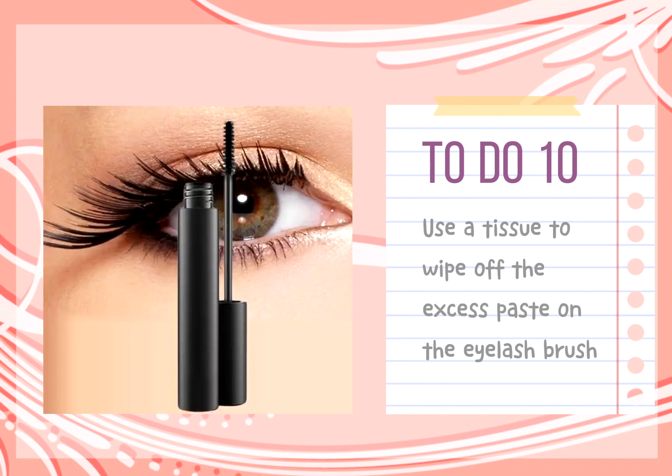Tip 10: Before brushing the mascara, use a tissue to wipe off the excess paste on the eyelash brush, which prevents clumping.